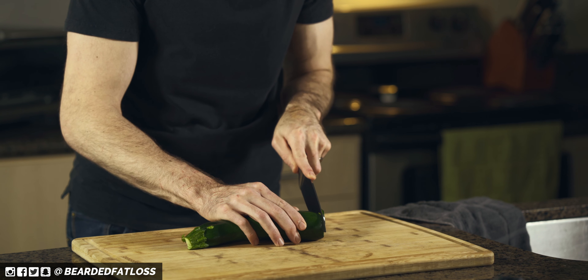Starting off here we're going to take one zucchini and slice it as thin as absolutely possible. The other big important part — you want to make sure and get the slices as uniform as you can. Something I'm still working on; some of mine are a little bit thicker or thinner. Just slice them up as thin as you can.